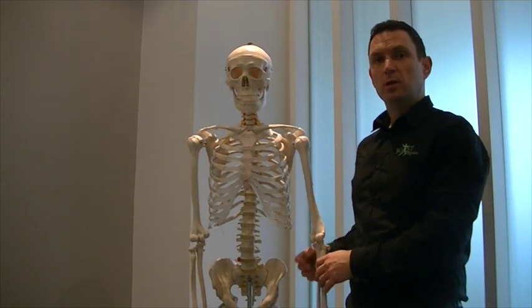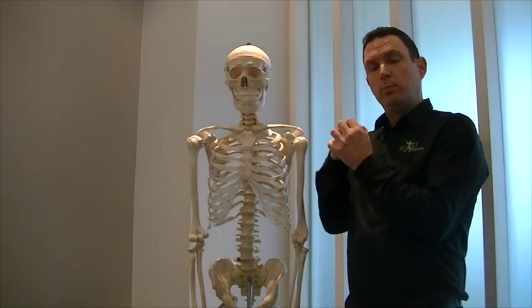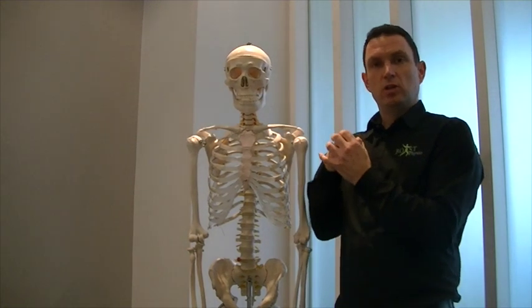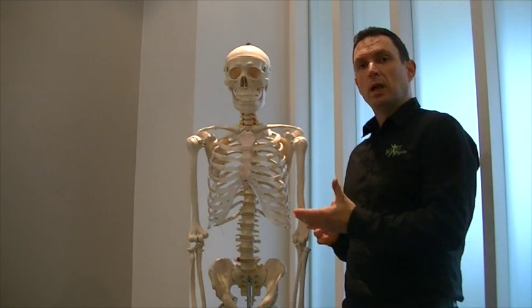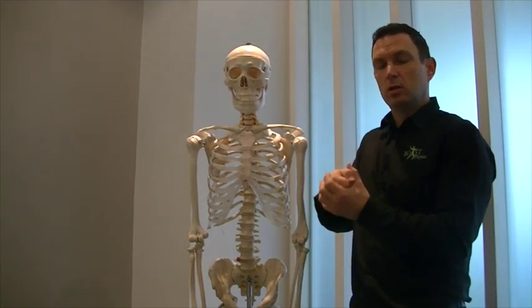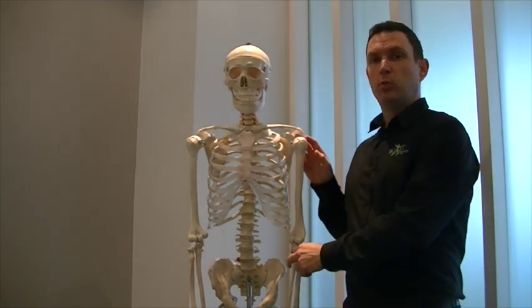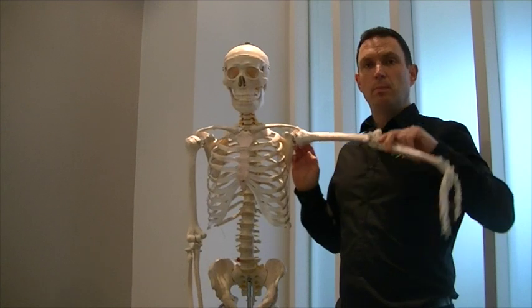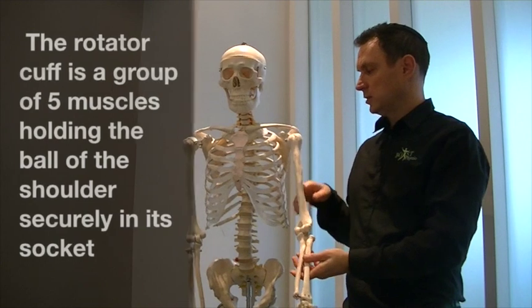Unlike the hip joint, which is a very deep socket and holds the hip bone and the femur very securely within the pelvic girdle — that's much more like an egg cup holding a hard boiled egg, a very solid ball and socket. Whereas the shoulder has a very shallow ball and socket, and that's what gives plenty of flexibility for the arm so one can manipulate one's arm about in space.